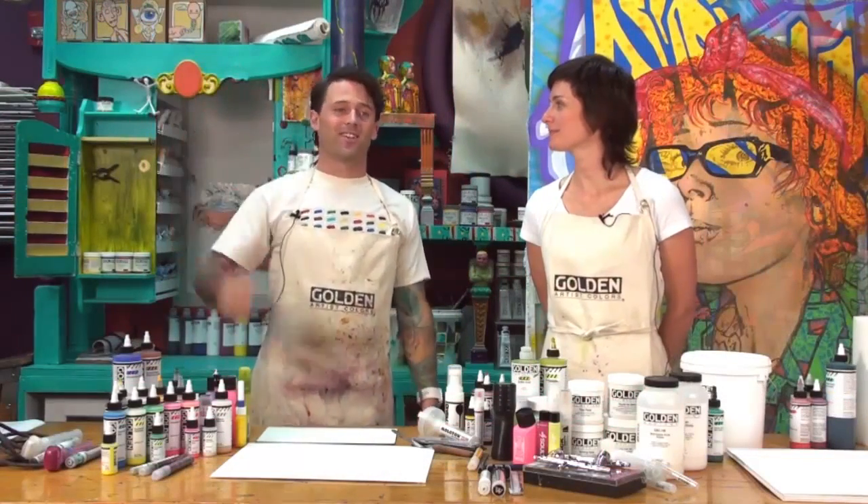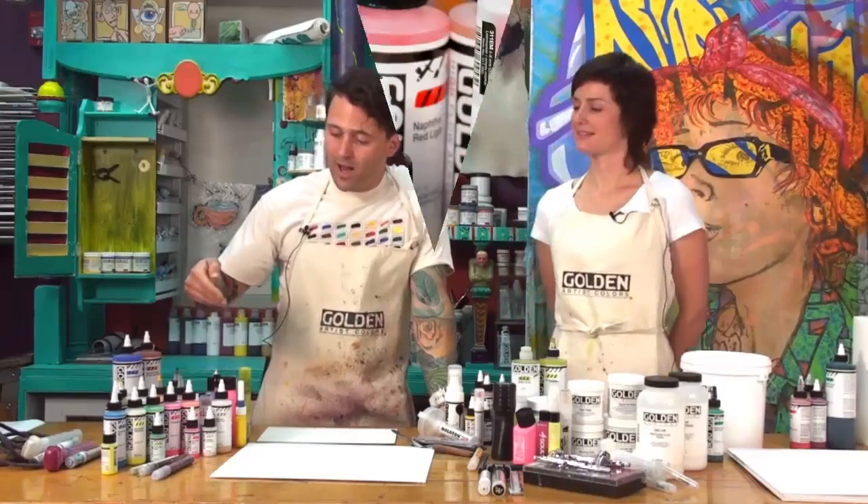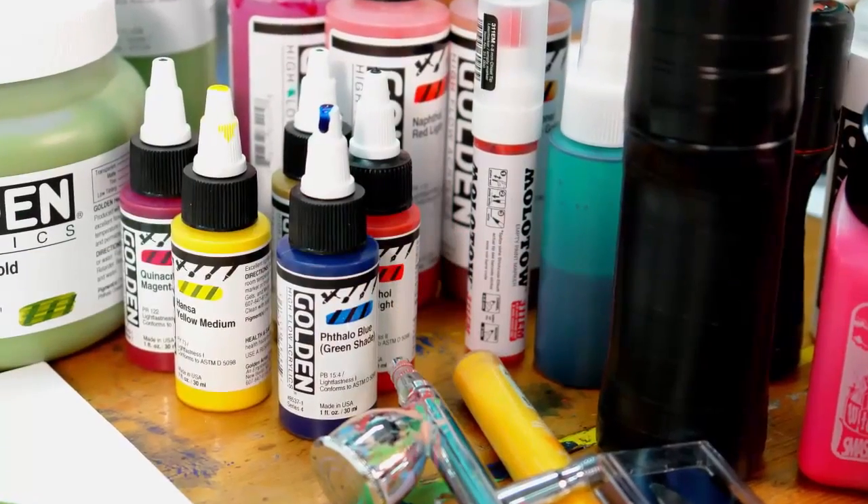Welcome to the Paint Bar at Golden Artist Colors. I'm David and this is Jordan, and we're here to introduce to you the brand new line of High Flow acrylic colors by Golden.